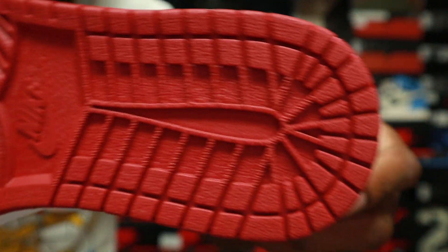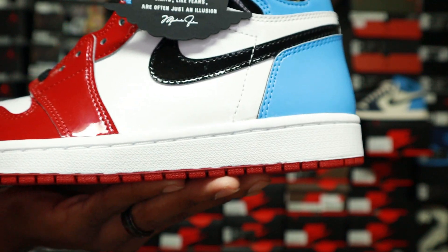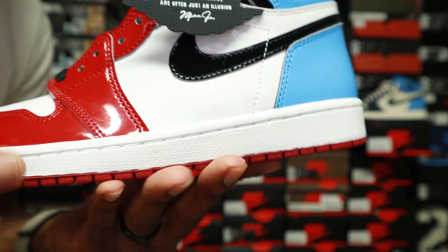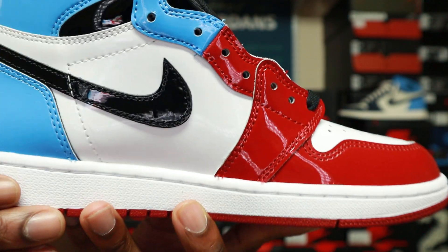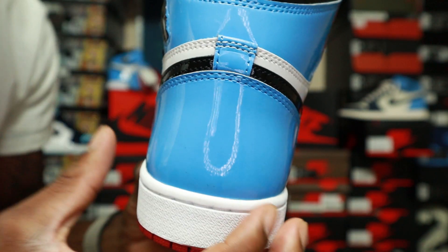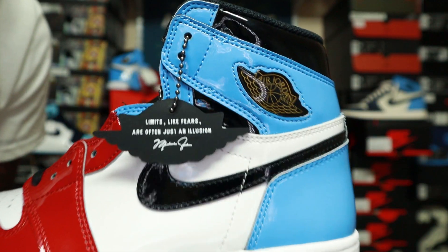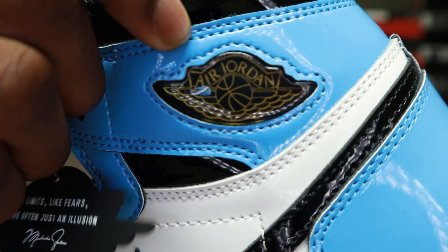Moving to the bottom of the shoe — the outsole is red, standard Jordan 1 outsole. Moving up from that you have a white midsole; it does not have icy/translucent detailing, and I think these shoes wouldn't look good with it anyway, so I'm fine with the pure white. Moving to the back of the shoe, you have UNC blue from the mid all the way to the back, and you've got your Jordan wings logo in there — that's pretty dope.